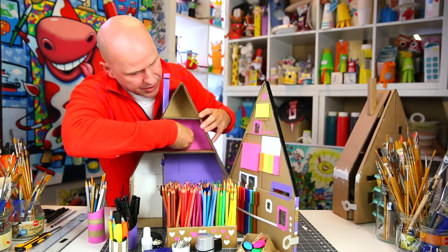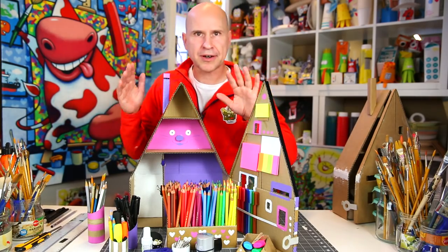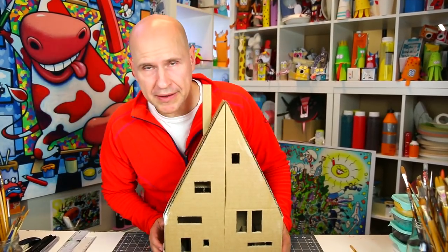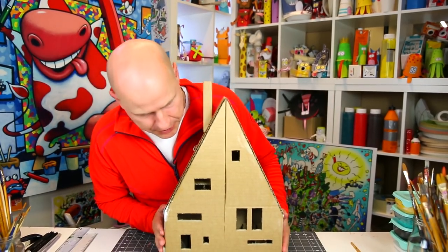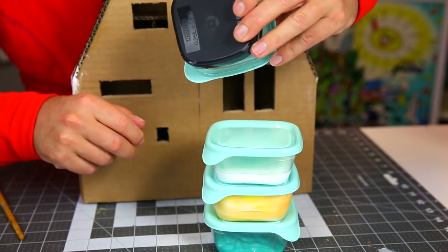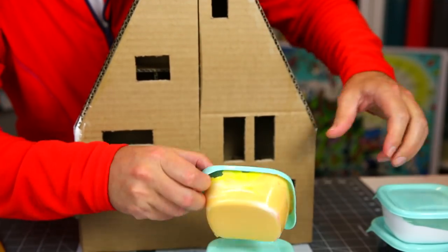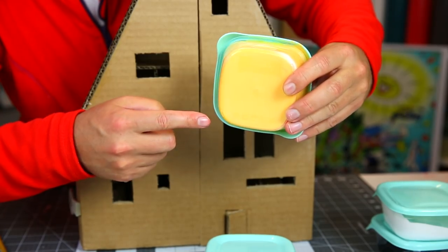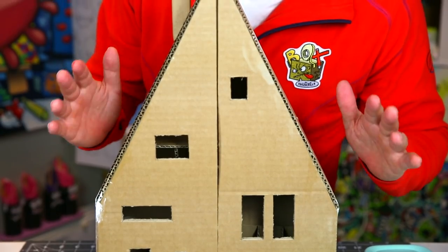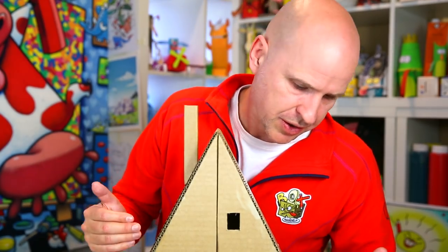Let's get started. I'll show you how to decorate the outside of the house — the facade. I've selected four gorgeous colors to match the brown cardboard: black, white, a warm yellowy-orange, and turquoise. This is different from the house I showed you before because I want to demonstrate different color varieties for this gorgeous house.